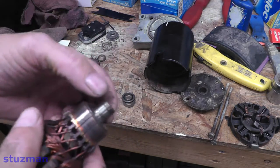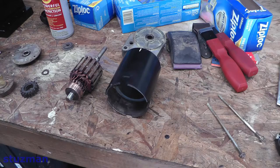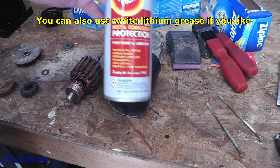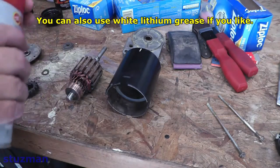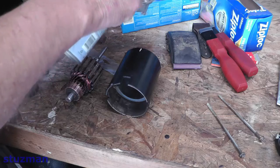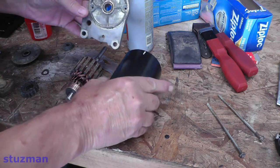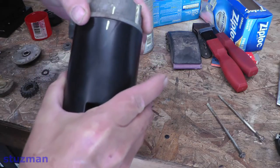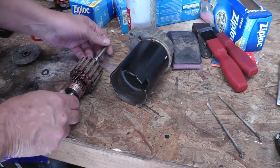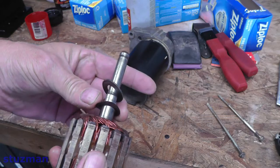I'm going to clean the commutator and clean the shaft with sandpaper, and then we'll put it all back together. Let's go ahead and put this unit back together. I'm going to put in a little fluid film for lubricant. We have our two marks lined up, and now let's slide the armature back in. We have our flat washer and our cup washer on the end of the shaft.